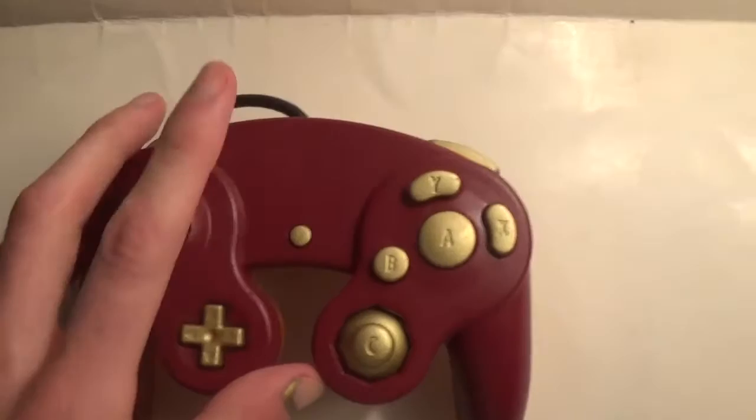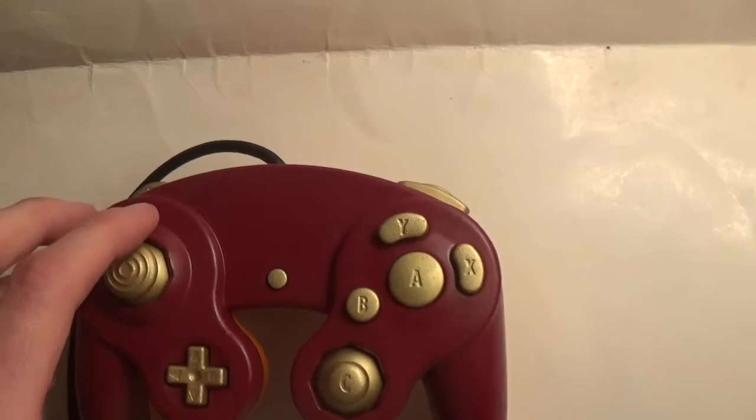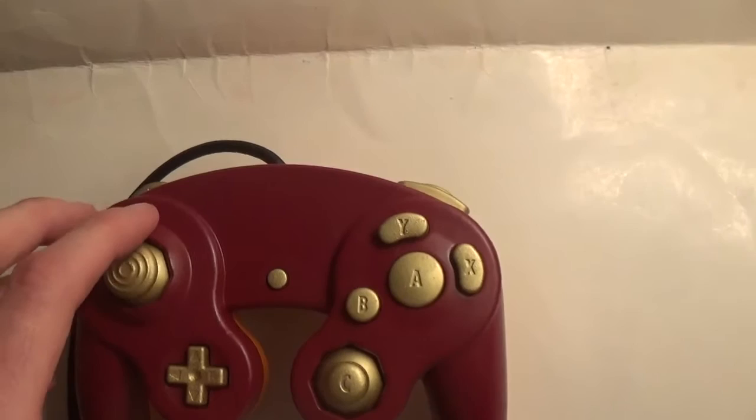I was really indecisive about whether or not I wanted to put something on the front. I tried some different things because this is supposed to be Red Roy, so I tried different things with Fire Emblem logos and Roy, running it through different filters on the computer to see what looked cool. But I think at the end of the day, it looks better just being a standard colored controller without any kind of distractions on the front.